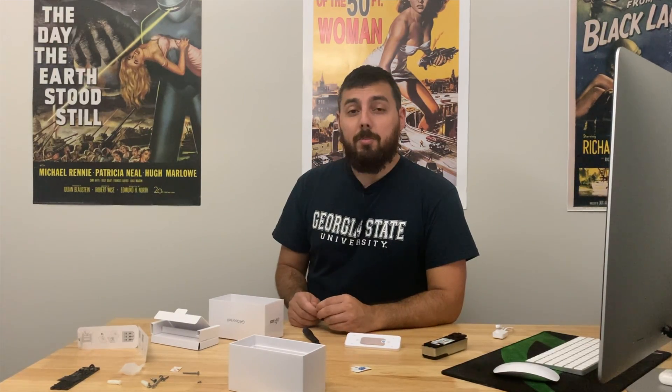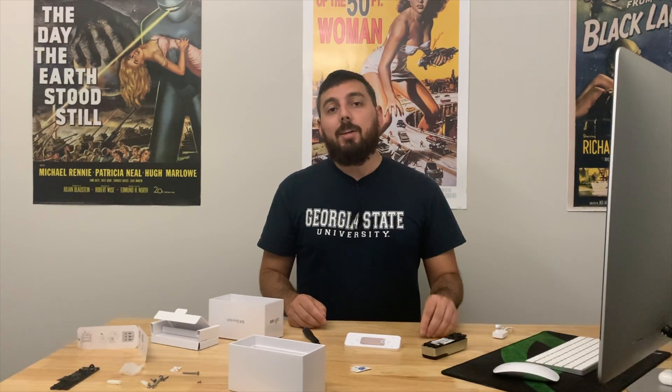That pretty much wraps up this video. Look forward to a follow-up on UniFi Protect versus UniFi Video and the entire camera system, because I definitely want to do that now that I have an actual ecosystem going on. As always, thank you all for watching and I'll see you next time. Peace. I am not a crook.